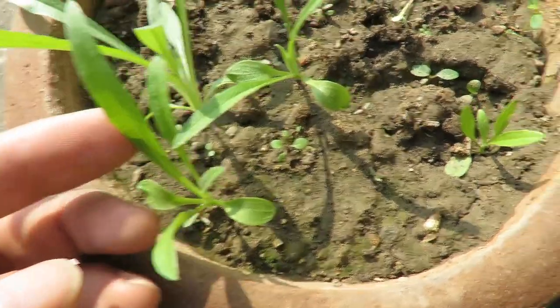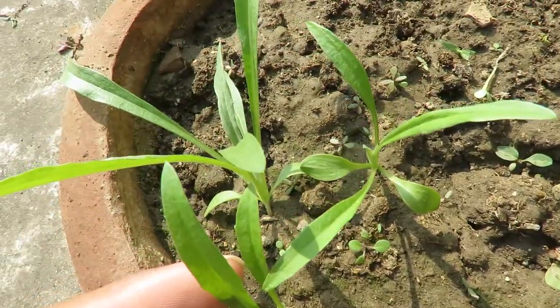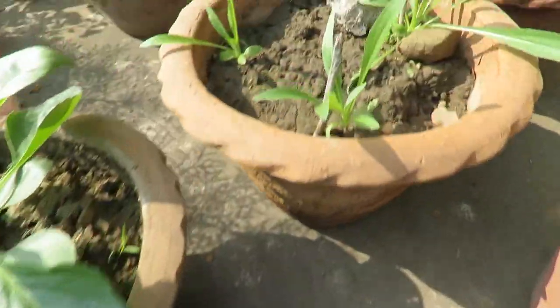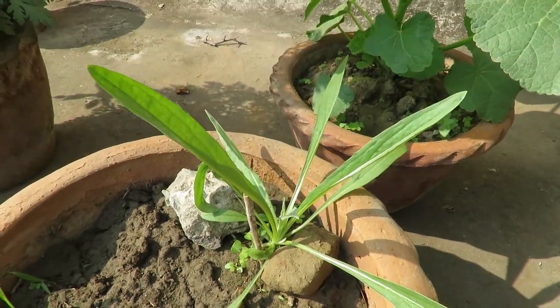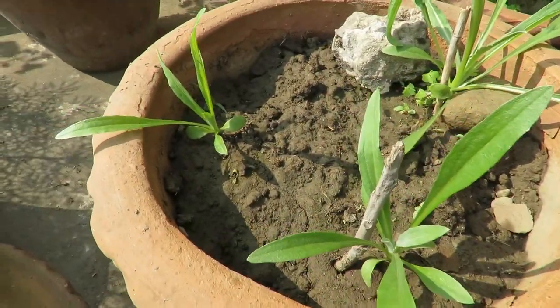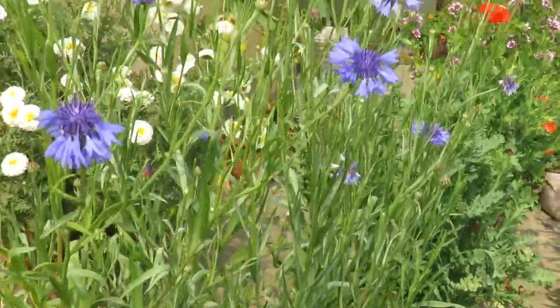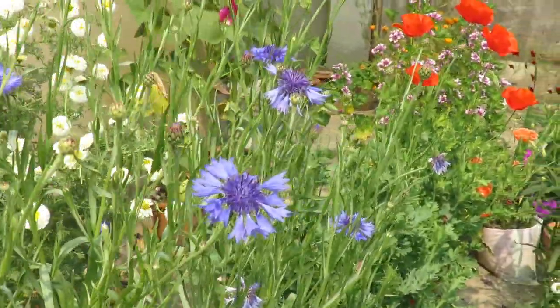You can grow this from seed very easily — I grow them from seed every year. This is how they look when they are very young. You can take a 10-inch container and plant around three to four plants together, like I did. They look good when they grow in a bunch.